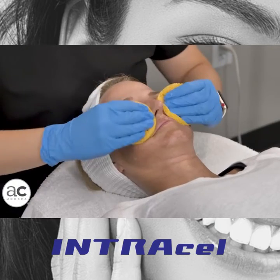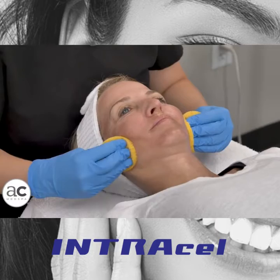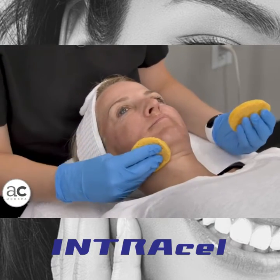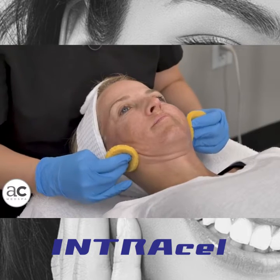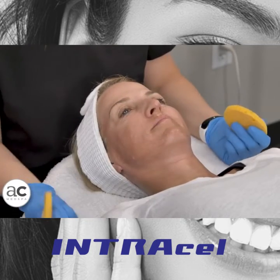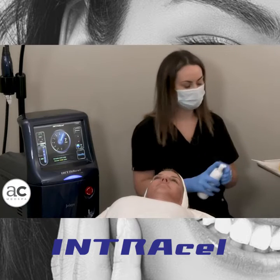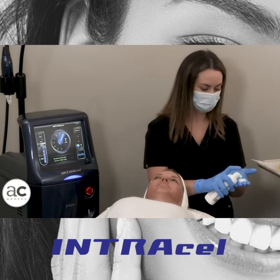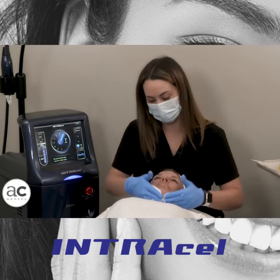Intracel is one of those treatments that is good for almost any concern you might have for your skin, whether it's laxity, texture, or pigment to a degree. It's good for pores. On the body we use it a lot for stretch marks and scars as well as laxity. It's very important that I get all of this lidocaine off because we want clean skin when we start. We use a basic face wash.